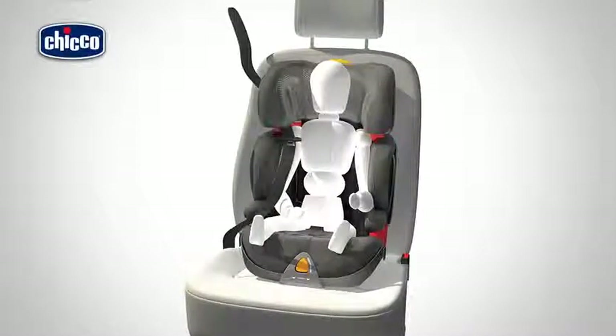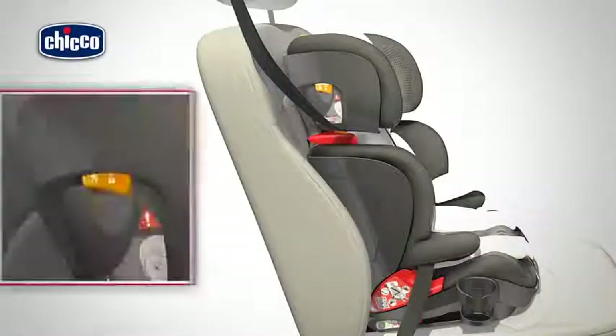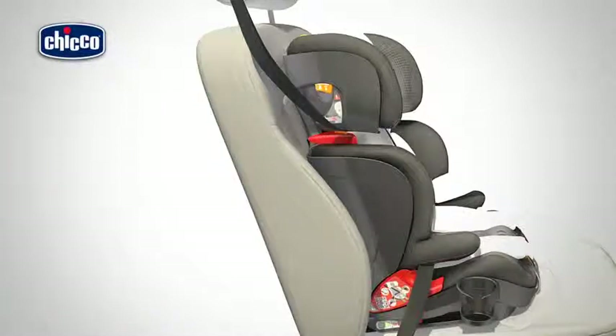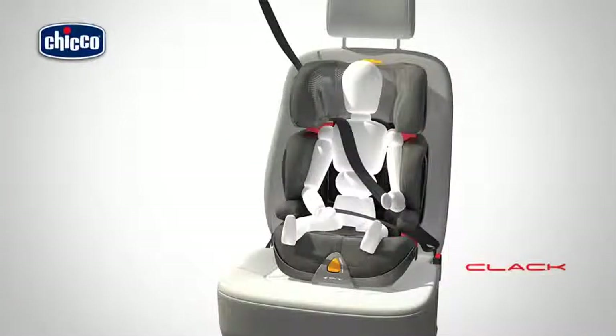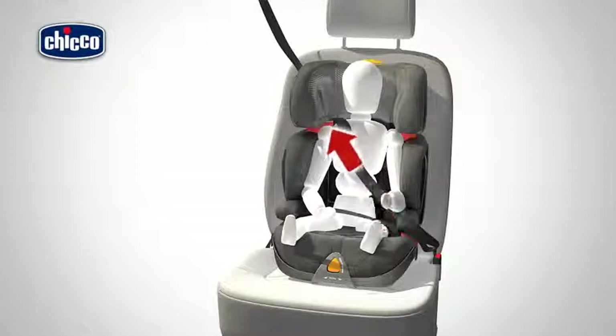Insert the diagonal part of the car seat belt through the red diagonal belt guide, checking that the belt guide is firmly closed. You must be able to see the white reference line. Insert the vehicle safety belt through the red lap belt guides under the two armrests and connect it. Tighten the safety belt straps as necessary.